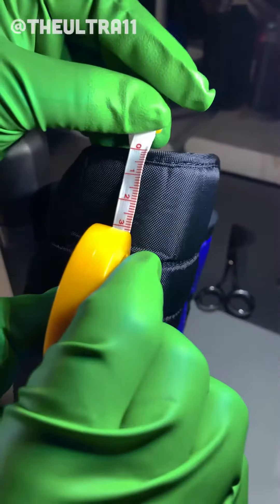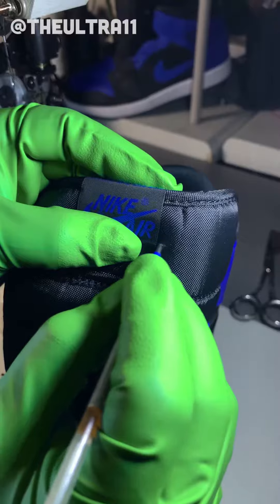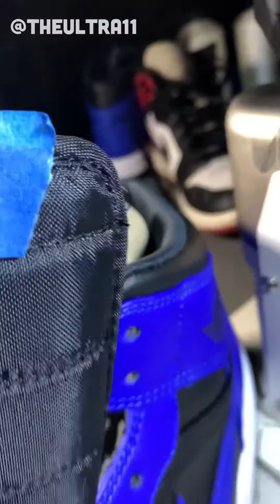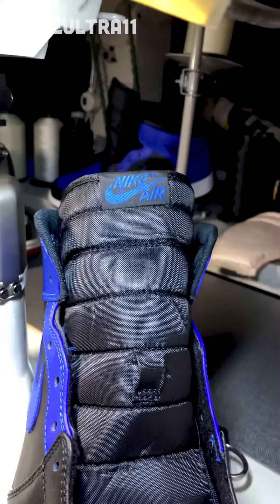Let's measure about 1.5 cm to 2 cm depending on your shoe size. Let's mark it here and here. So the top line — clip the ends. So the bottom line — oh yeah, this is looking very good.